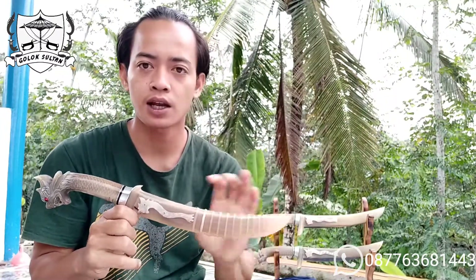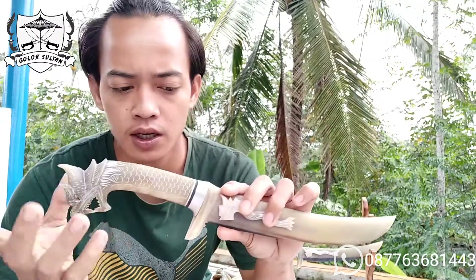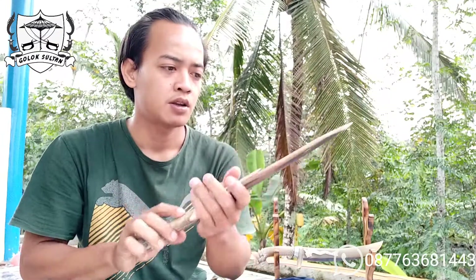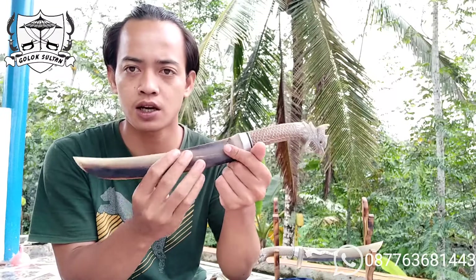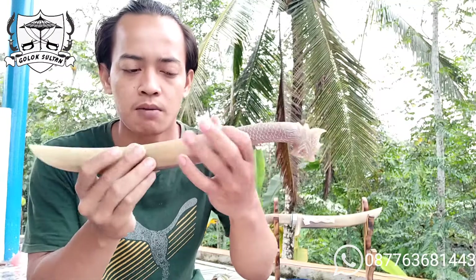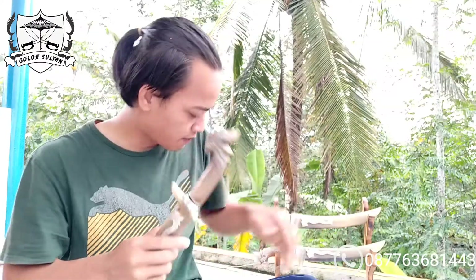Ini bisa dibilang sangat langka, dan kebetulan saya garap untuk golok ini 3, dengan 2 yang ini masih perlu proses finishing — finishing sarung, hendel, sama bilahnya juga belum finishing. Yang satu agak kurang spesial karena ada rat-rat hitamnya, yang lainnya tidak terlalu banyak. Bagian belakang hampir mulus, tapi kalau sudah di-finishing dipastikan akan kelihatan sangat indah.